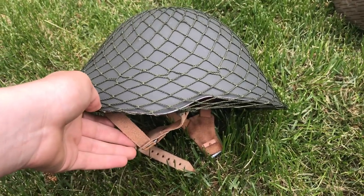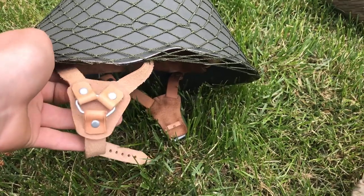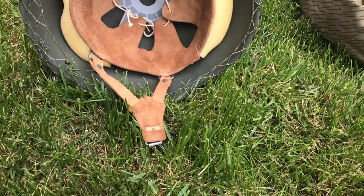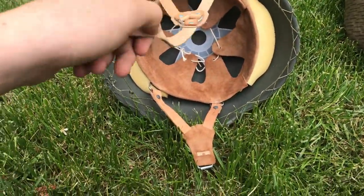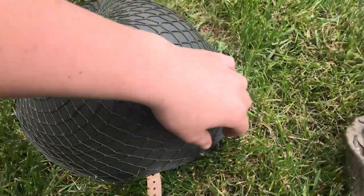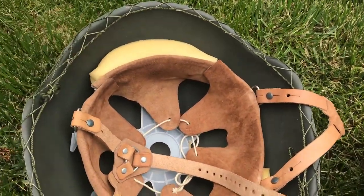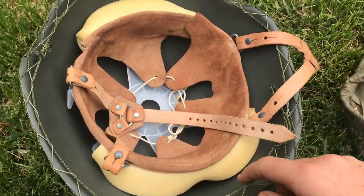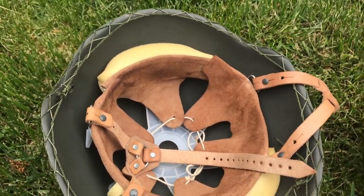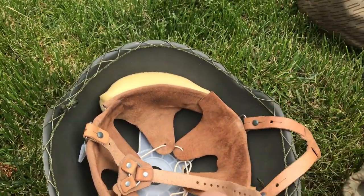The helmet — wherever you want to get it is probably fine. I bought mine from Hessian Antique as well, and it's good quality. I think it's original; it doesn't have any markings on it, so maybe repro, but it is just good quality. One thing I'd say: if you're going to get a net, make sure to get the correct type. This net is not the correct one and it's really hard to put on. The correct one should have little clips that attach to the edges of the helmet rather than a string on the inside.